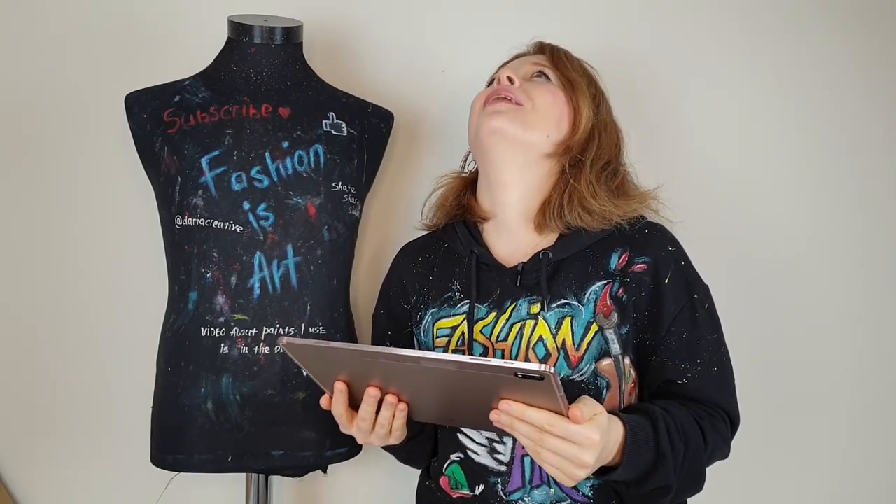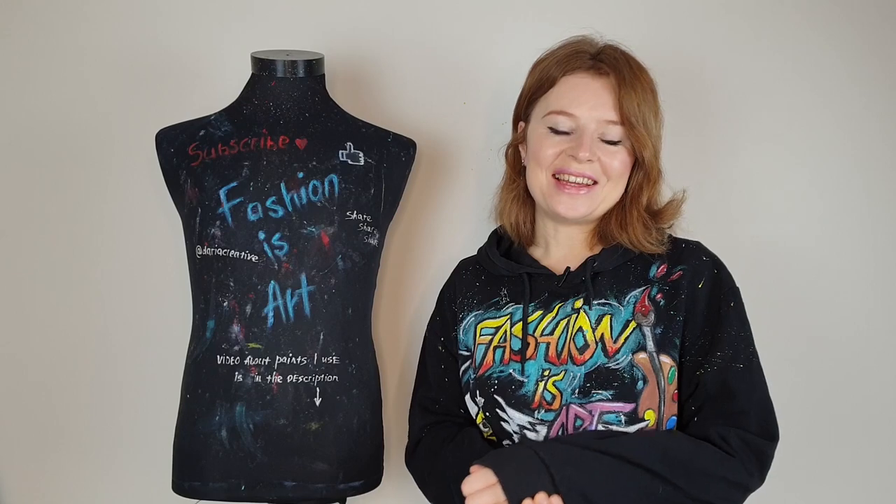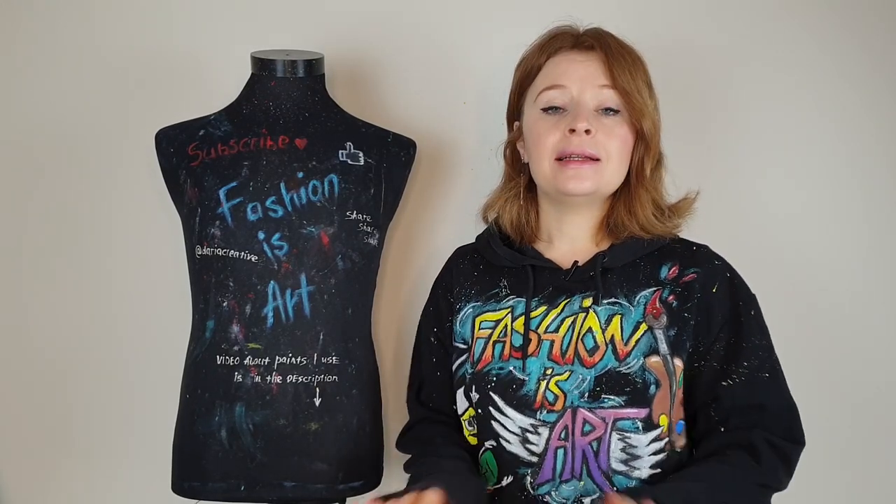Hello, my friends and welcome to the Art Fashion channel. I'm Daria, the artist who paints on clothes, and in this video I'm gonna react to popular art YouTubers painting their clothes for the first time.